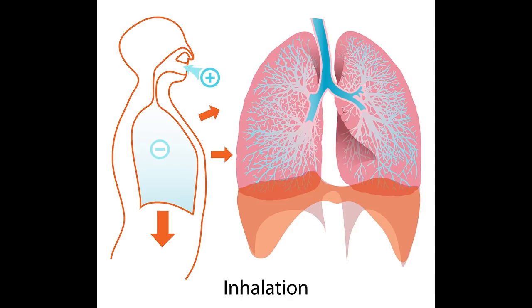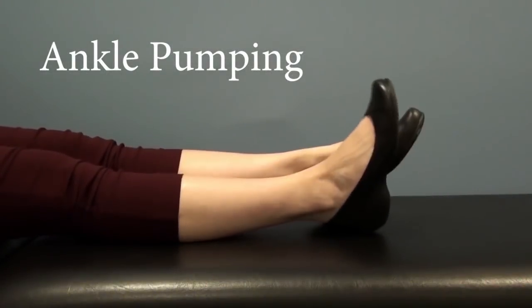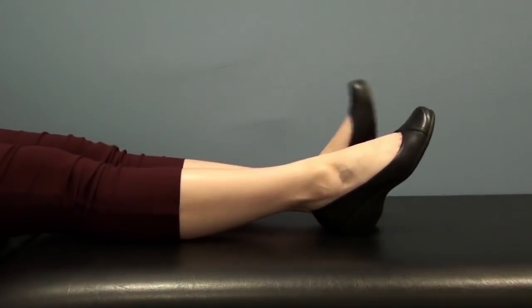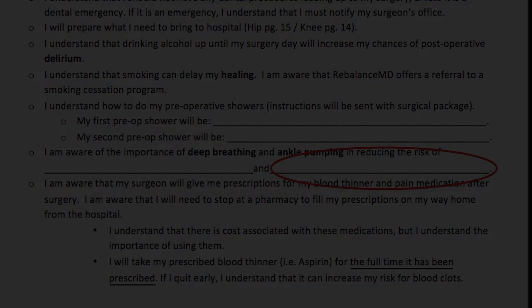It is important to pump your ankles up and down while in hospital at least 10 times per hour. This action reduces the risk of developing a blood clot in your calf. On your responsibilities form, please print 'blood clots' in the fill-in-the-blank spot. Every patient will be prescribed a blood thinner. After surgery, you will be mobilizing less, causing a decrease in circulation, which will increase your risk for getting a blood clot. Therefore, your blood thinner is very important. Please take this medication for as long as your surgeon prescribes.